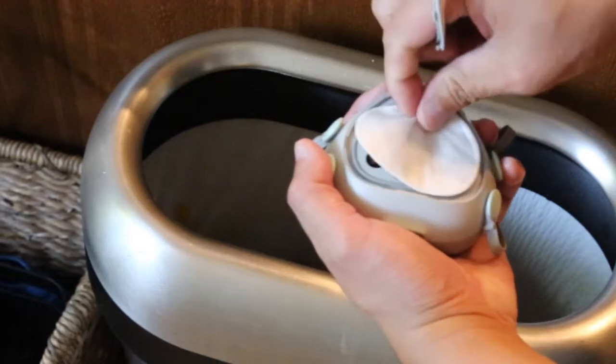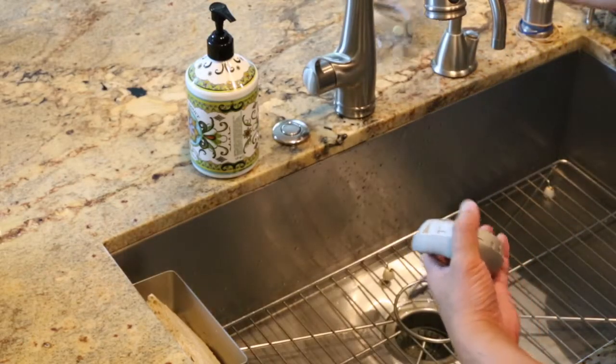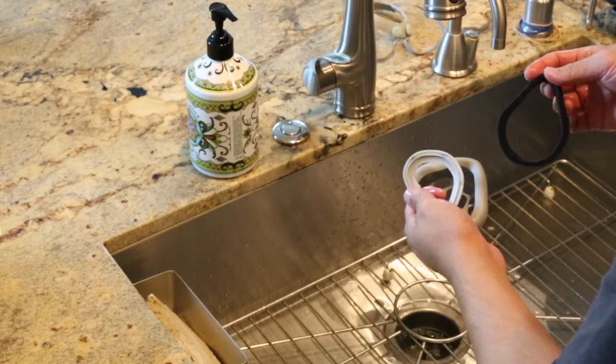To clean your Flowmask, remove the top cover and dispose of the used filter. Separate the center strap ring from the main body. Hand wash all main parts with some mild soap and allow it to air dry overnight.